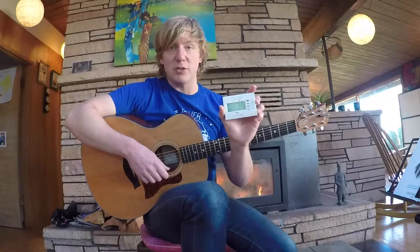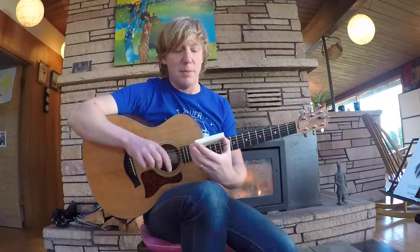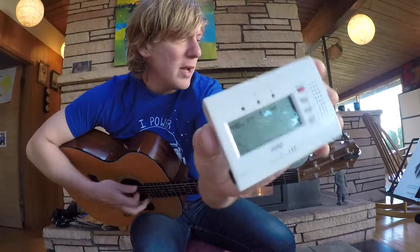What we're going to do is get ourselves an electronic tuner with some kind of clip to the top. I'm just going to kind of show you this — maybe you might be able to see it while I'm playing.